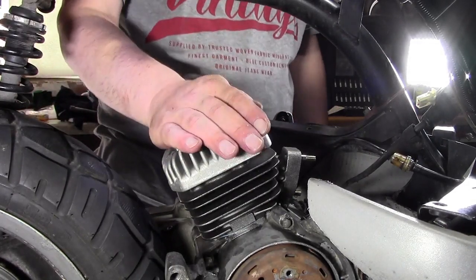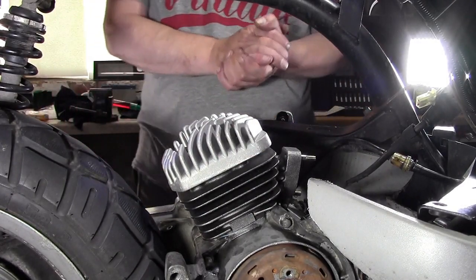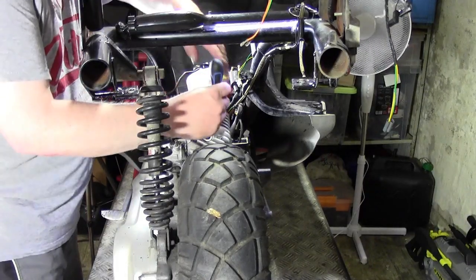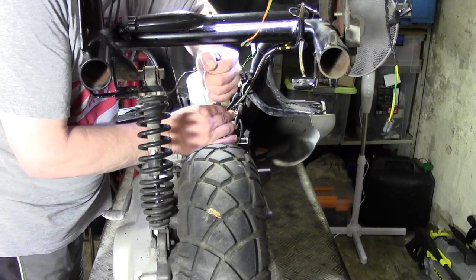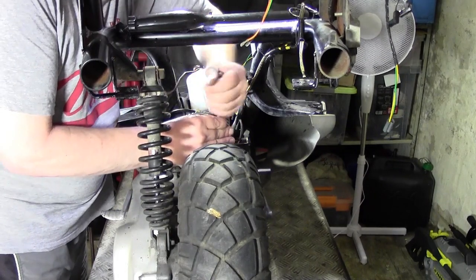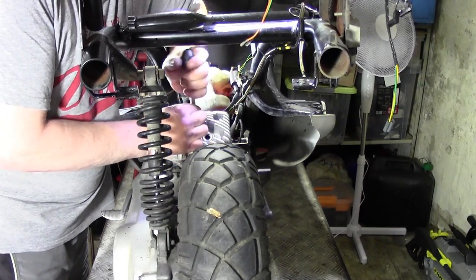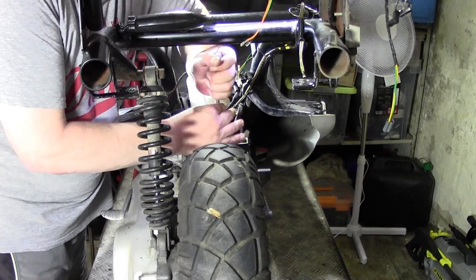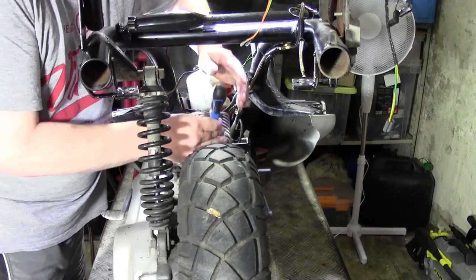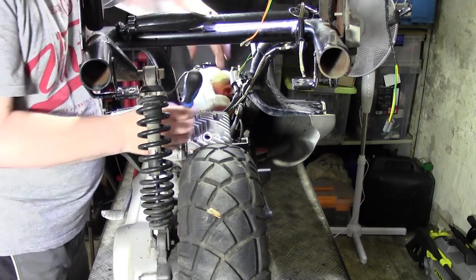Ich habe die Schrauben auch mit etwas Zweitaktöl aufgefrischt, dass die Schrauben sich auch schön sauber reindrehen lassen. Unser Kopf sitzt, unser Zylinder sitzt auch, Dichtung sollte auch richtig sitzen. Jetzt würde es heißen: anziehen. Das mache ich immer mit der Hand, da brauche ich keinen Drehmoment, weil ich das so ein Gefühl habe. Ich ziehe jetzt erst mal handfest gegen – und ich ziehe so etwas über Kreuz immer an, dass der Kopf sauber sitzen kann. Das sieht gut aus.